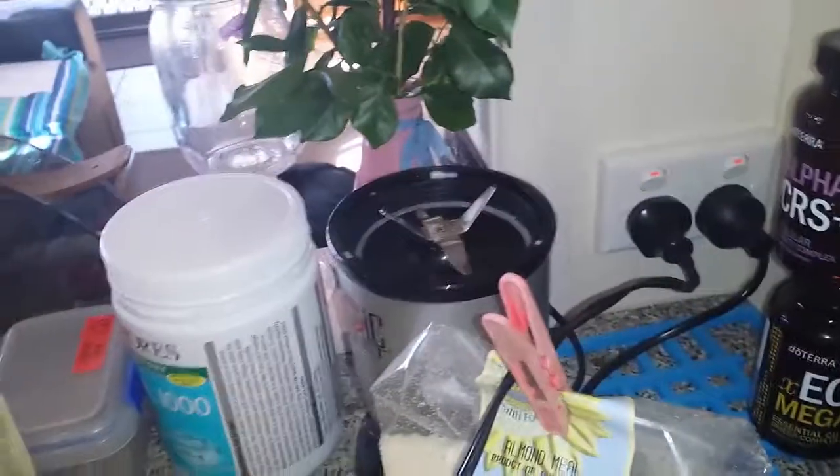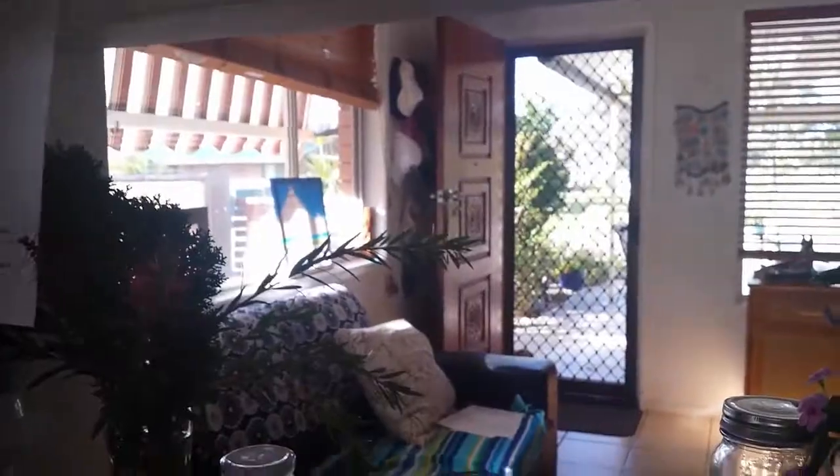This is what we put in: lemon, almond milk, walnuts, and bananas, and then over here we put in some honey and some eggs and some other things too.